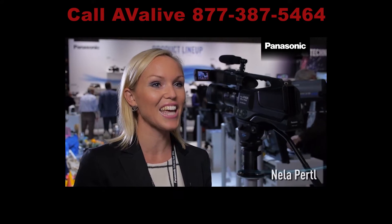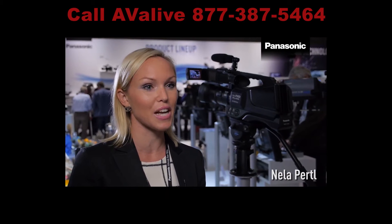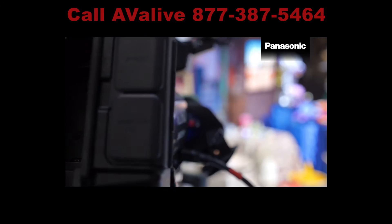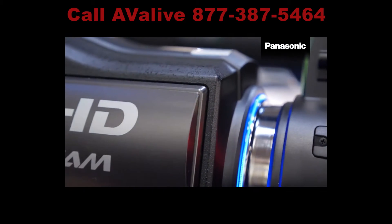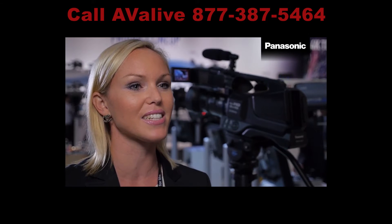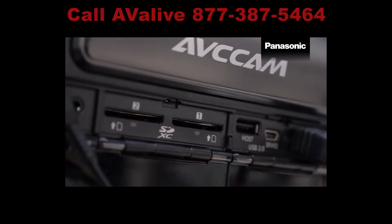Here it is — the AG-AC8, just announced at IBC. It's the new Full HD 1080 50p camcorder recorder. It features excellent ergonomics and functionality, as well as dual SD card slots with the capability to record simultaneously.